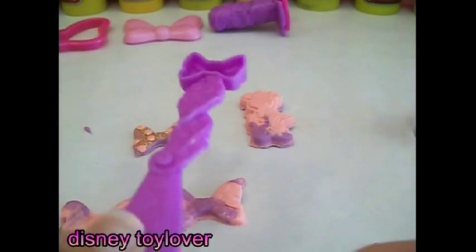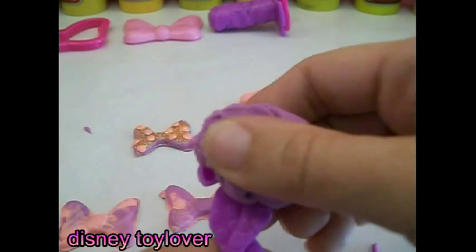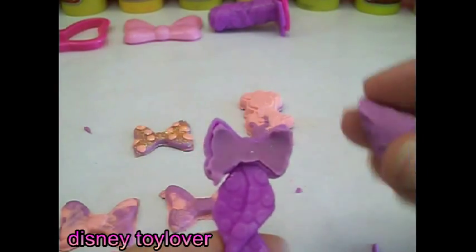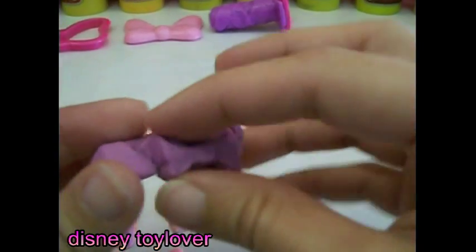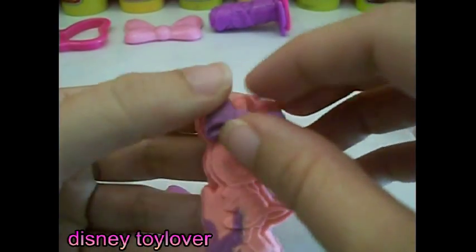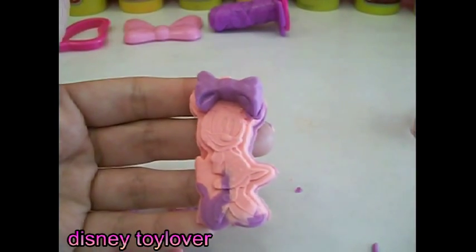We can use the back of our knife to make a baby bow. Awww, this one would look so cute on Minnie. Let's add it. I really like that.